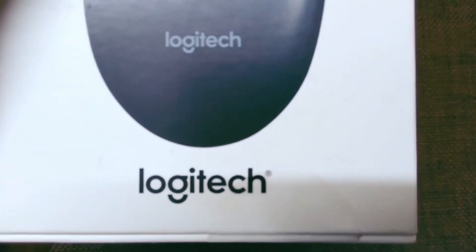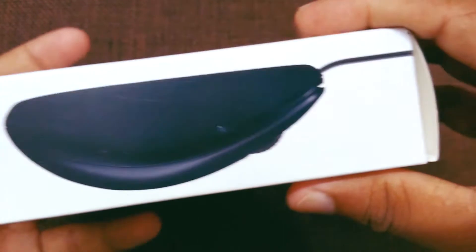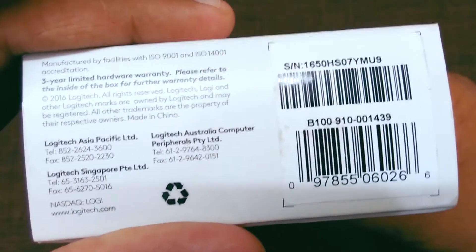Here there is a Logitech branding and over here you can see the B100. This is a corded mouse, which means it's wired. On this side we get the side view of this mouse, and on this side it's written B100, and here you have some information — pause it if you need it.